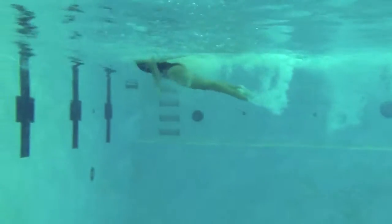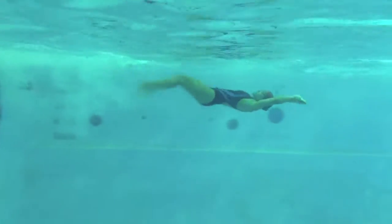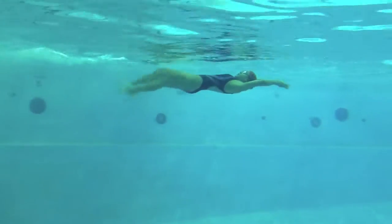Okay, nice job on that dolphin kick, Megan. Your strongest kick is on your entry — we want to try to have the strongest kick at the bottom of the stroke, with a little bit lighter entry.